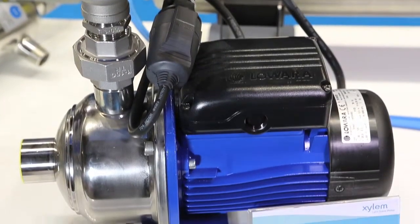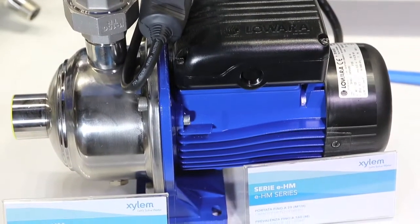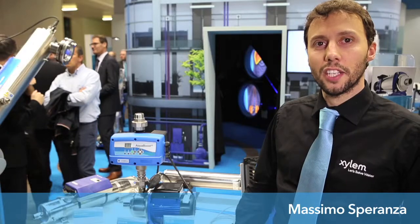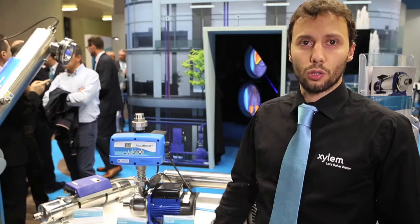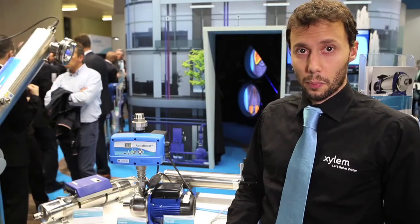The EHM is our brand new multistage pump. We completely redesigned the product. The range now is larger than before — we go up to close to 30 cubic meters per hour and close to 160 meters in pressure.